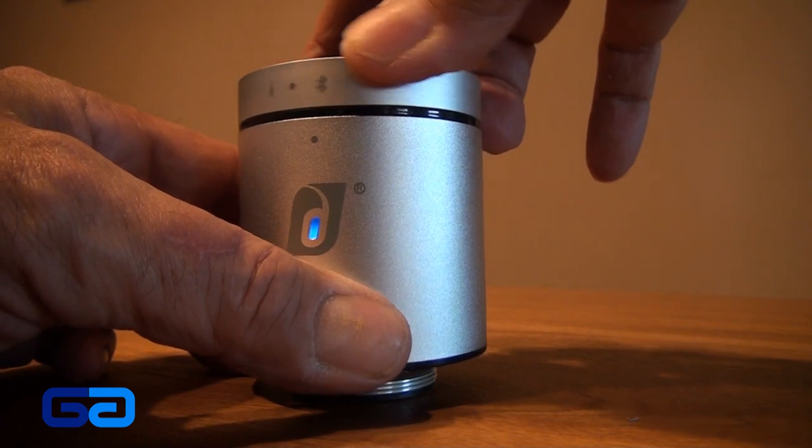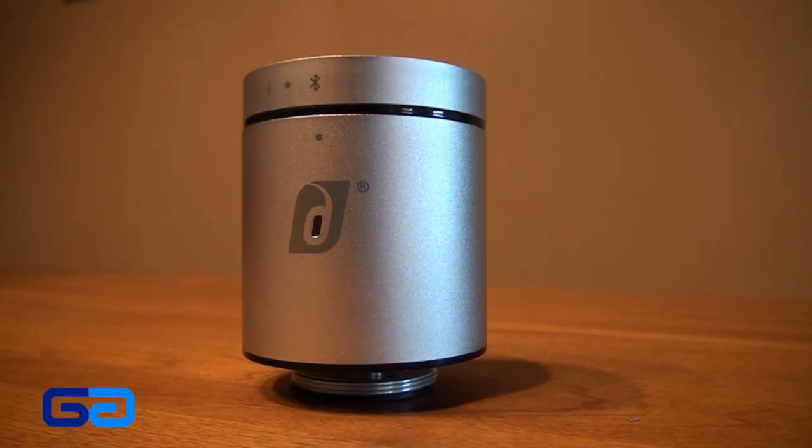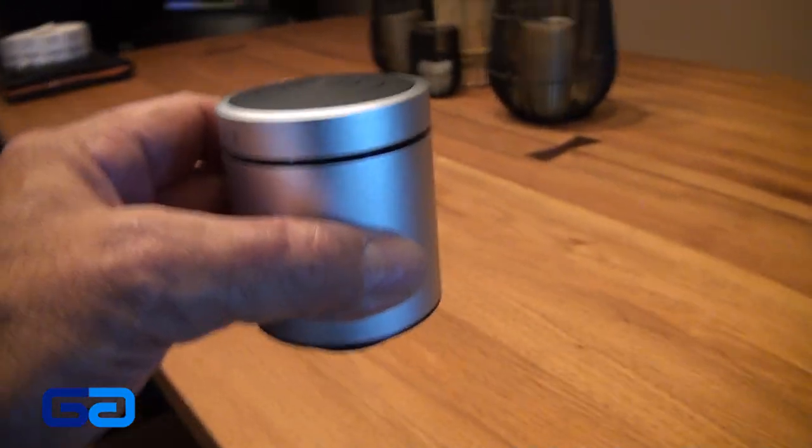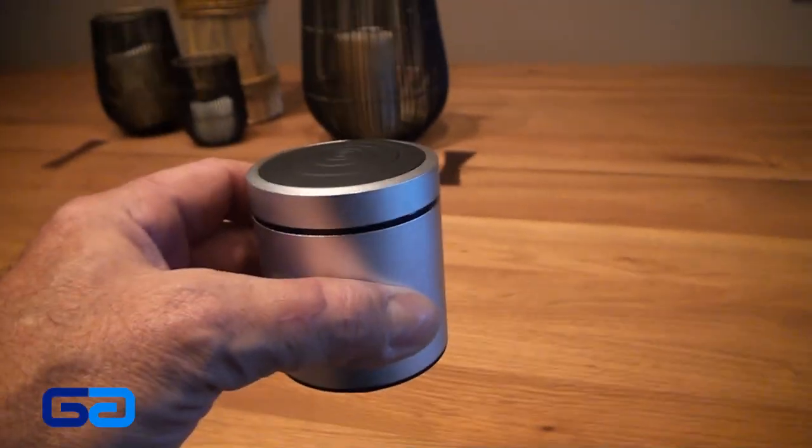Everything on this gizmo is controlled by this top dial. You turn it to the right and it goes to Bluetooth mode, then it will sync with your phone. I decided to play a song, and it sounds pretty crappy all by itself until you put it on a surface.